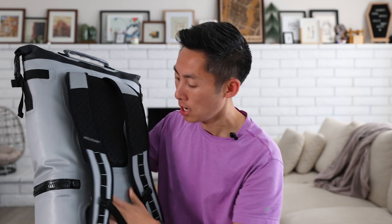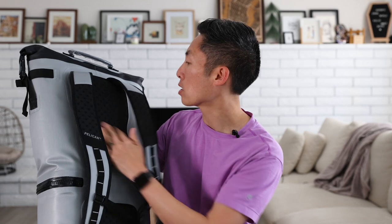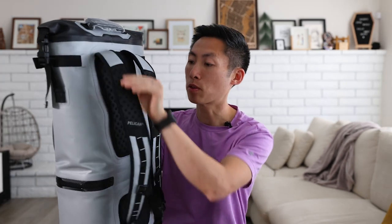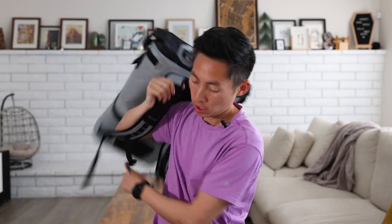Before getting into the inside, let's check out the straps and the backing. There is some airflow on the back to keep you nice and cool, and the straps are decently padded with airflow passing through those portions as well. Let's see how it feels on my back — feels good, the shape is good, and it molds around my arm pretty nicely and feels comfortable.